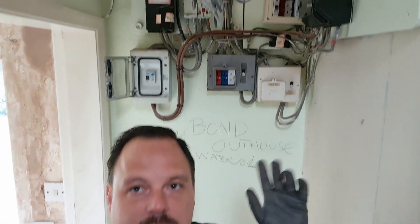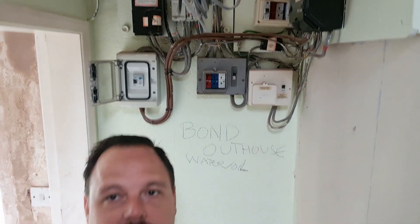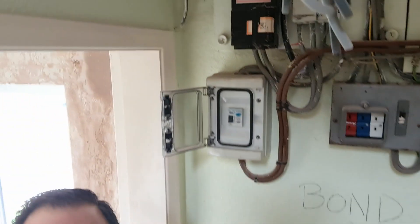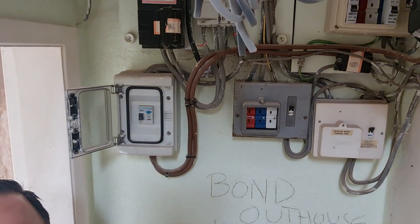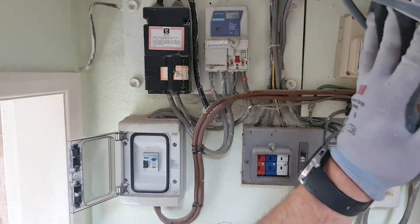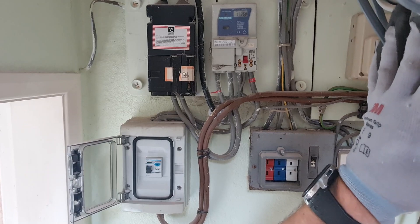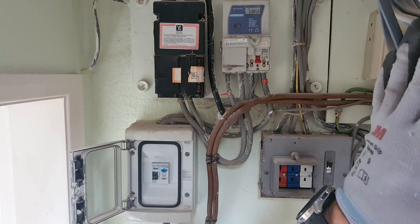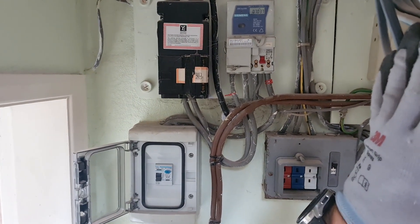Welcome back — this is the fuse box install, a new consumer unit going in as part of a rewire. Before we start stripping out, I'll show you what we've got. We've got a main switch on the meter, which is quite handy as it isolates the tails so we can disconnect safely without any involvement from the DNO or metering company.